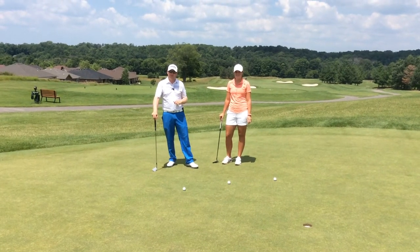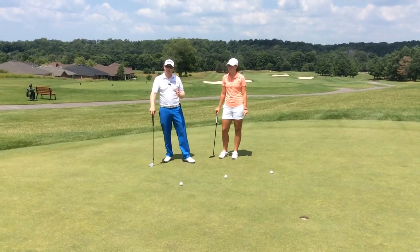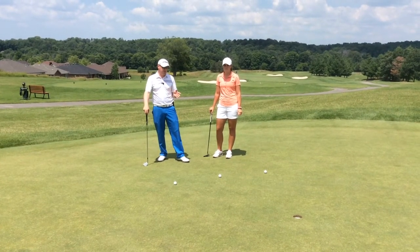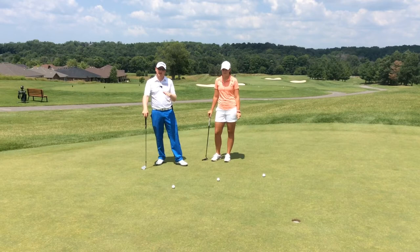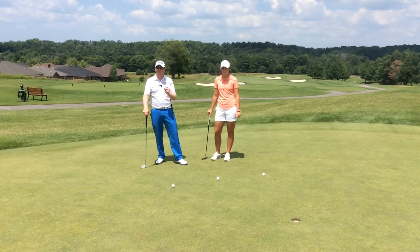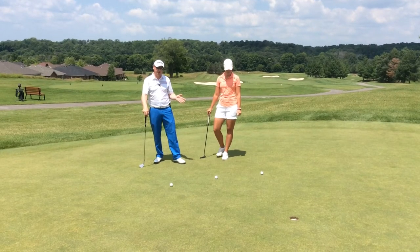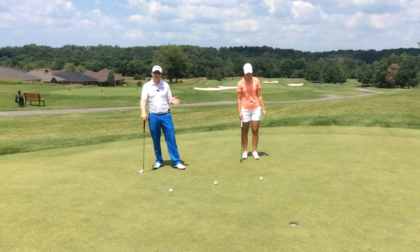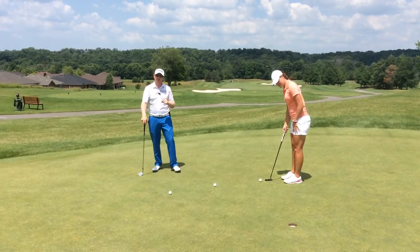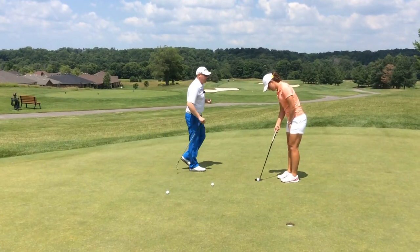We're here today with Natalie from the Symmetra tour. When we're working together, we're often looking at aim as one characteristic. With this drill, we're basically eliminating aim as being an issue and trying to see if there are any stroke tendencies or deficiencies we need to work on. I'm going to check her aim from behind, and if her aim is good, she should make it or miss it, and we'll be able to see exactly what's going on within her stroke.